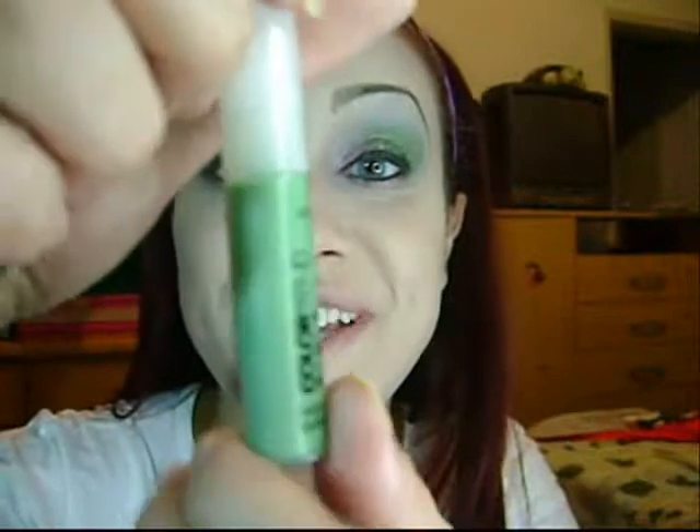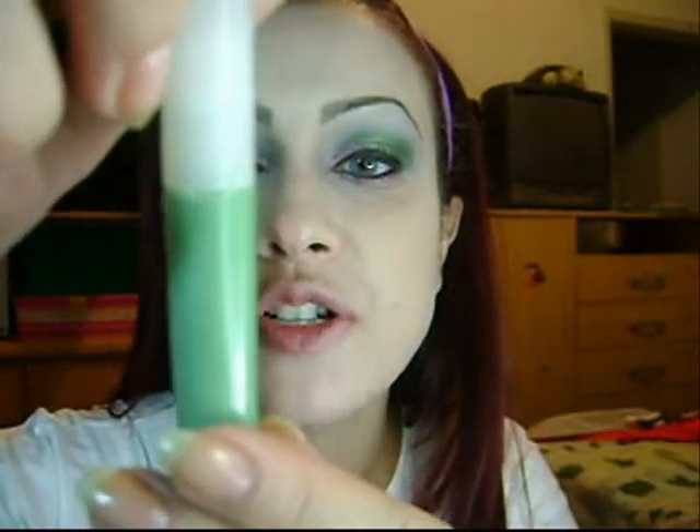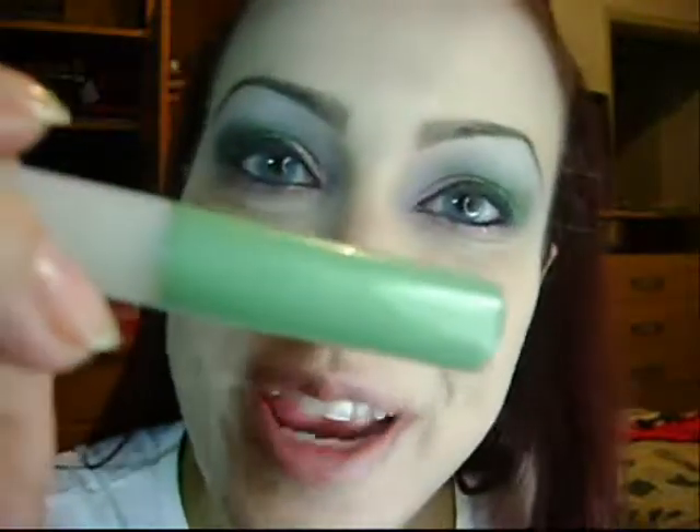And on the lower lashes, I don't want that heavy look of black mascara, so I'm going to use this very delicate green mascara by Avon Color Trends. The color is verde brilhante, which means brightening green.